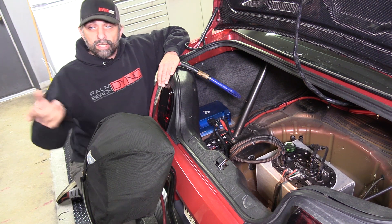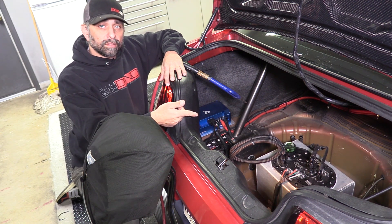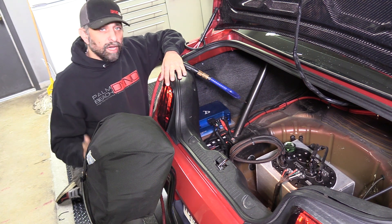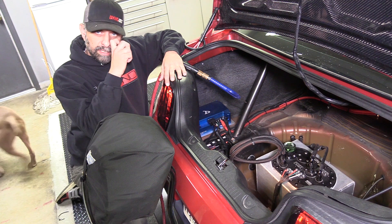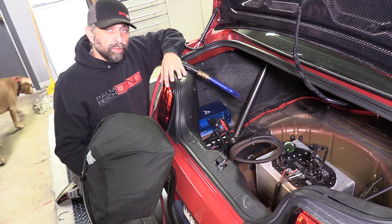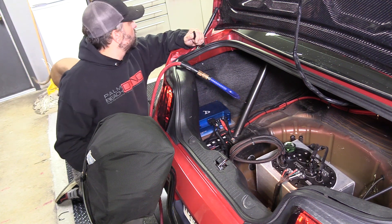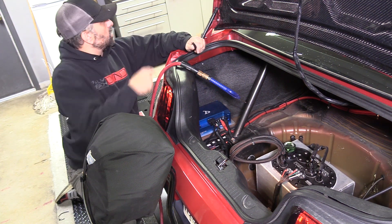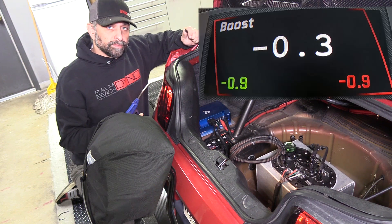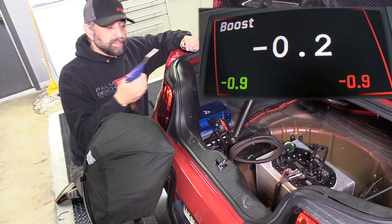Okay, key on. That noise you hear right there is the brushless pump running. The way this works is it has a map sensor plumbed into manifold vacuum and boost up front, but I've routed that line back here so I can show you what's going on. I've got a camera on the boost gauge tied into that, and I'll put this over the screen to show you how it varies with boost.